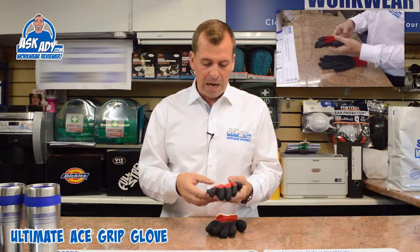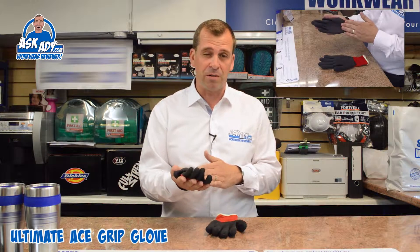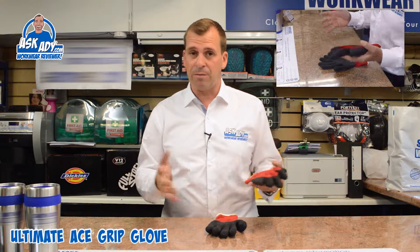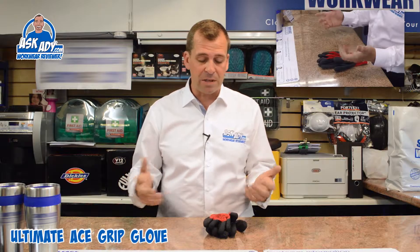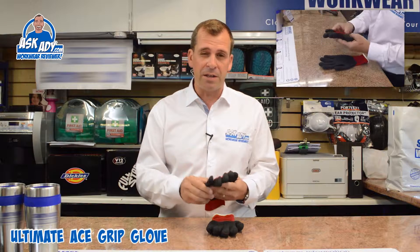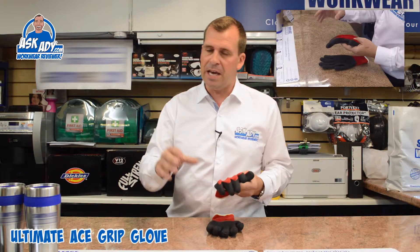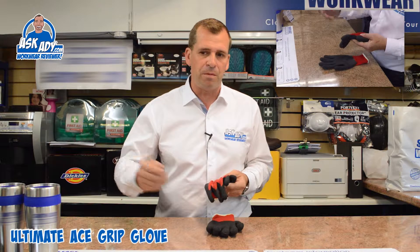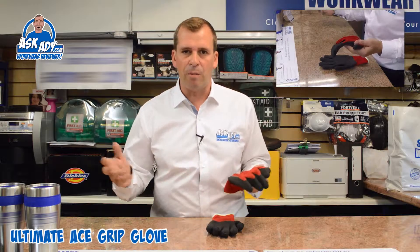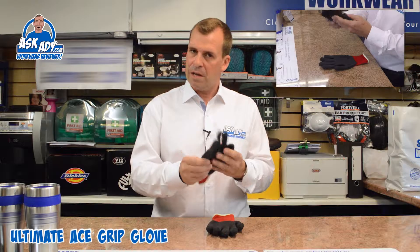If you're moving blocks or moving boxes in a warehouse, this is going to be really good — it's going to have plenty of grip on the bottom. The EN388 classification on this is a 3142. So basically a 3, which is the abrasion resistance — that's pretty good, it's going to last you a long time when you're picking boxes up. And the classification 4, which is for the tear resistance, is pretty strong as well, so really good for moving blocks or bricks around, or even some pipework like scaffold poles.